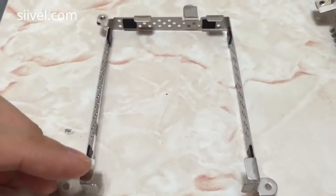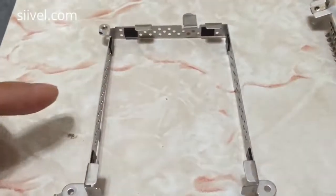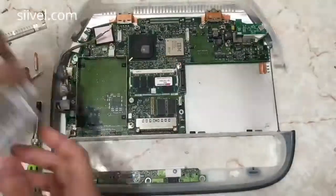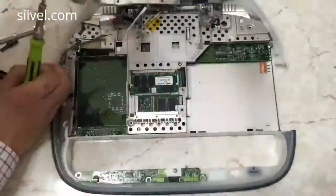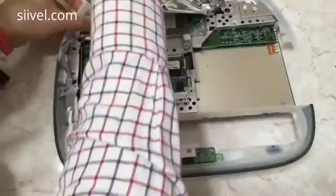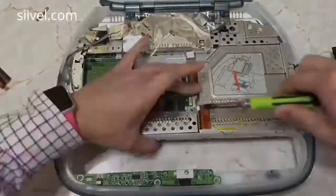And then bend the tabs of the drive bay inwards. All done! Now it is time to reassemble the iBook G3 clamshell. There is nothing blocking our access to the hard drive now. The replacement of the hard drive is easier because we just need to unscrew the plastic shell.